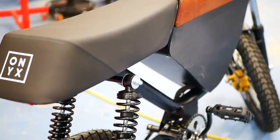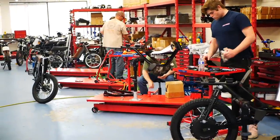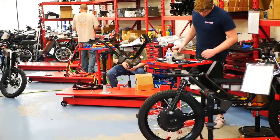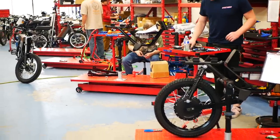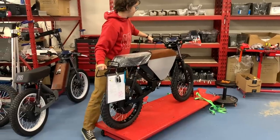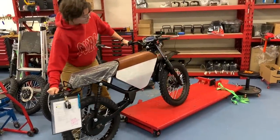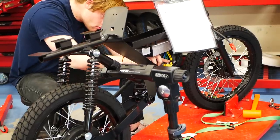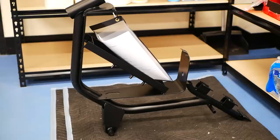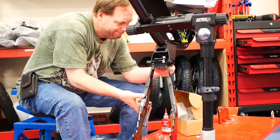Onyx actually has two factories, one near LA and the other in San Francisco. In those two factories, they hand build up the bikes from bare frames, where dedicated men and women perform all of the critical installation processes and quality control checks. I was actually surprised by how much of the work was done here in the U.S. — they actually start from the ground up with empty frames and do 100% of the assembly locally.